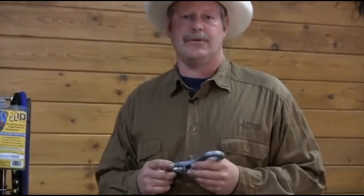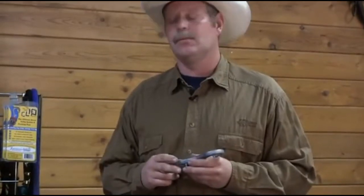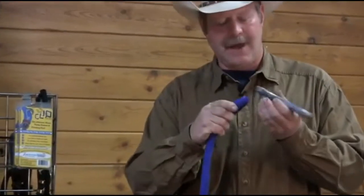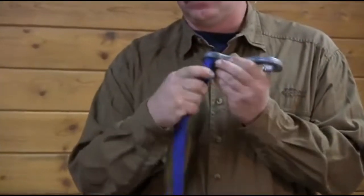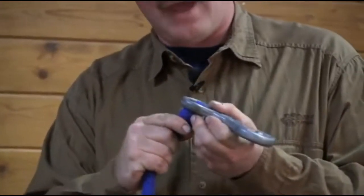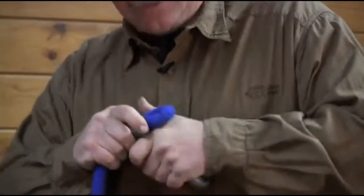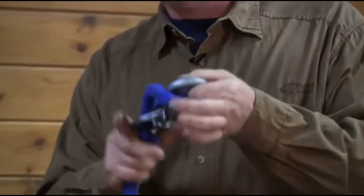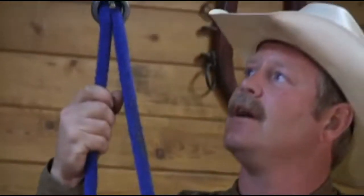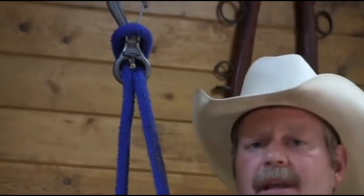When I'm choosing which lead rope to use for the clip, there's one rule that I follow. When I choose the rope and fold it in half, if I have a difficult time — like this older rope here — it's difficult to get it through that bottom hole while it's folded over. I can force it through, but this rope is just going to be too stiff to work correctly. It's not going to flow through the clip very well, and that's not what I want.